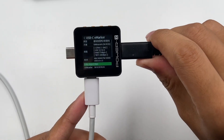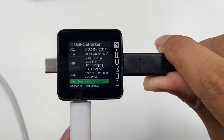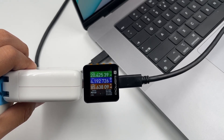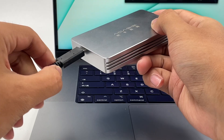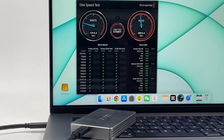The ChargeLab PowerZ KM002C shows it is a Thunderbolt 3 cable, which can support 40Gbps and 100W charging. Using it to charge the brand new MacBook Pro 16", the power can be up to 95W. We then connected it with a Samsung 970 EVO and tested its data transmission speed, which meets the standards of a Thunderbolt 3 cable.